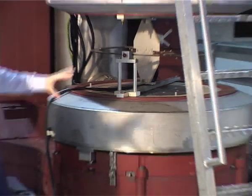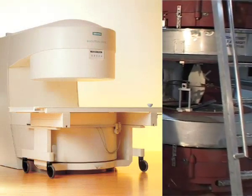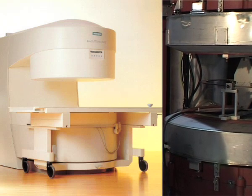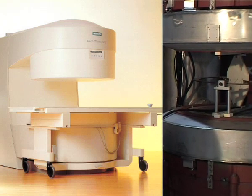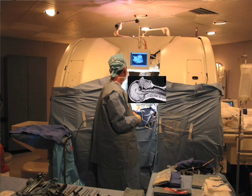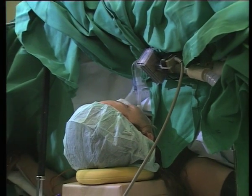This magnet has advantages over solenoid magnets because it is open, so claustrophobic patients find it easier to enter and exit these scanners. However, they do have their limitations. The field strength of this magnet is approximately 0.6 Tesla, and open magnets struggle to go above this field strength due to their cost.